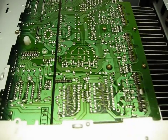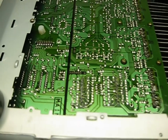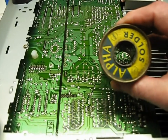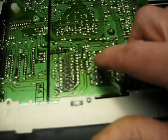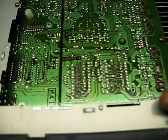So I re-soldered each one of them. When you do that, be careful that you don't wind up bridging between two pins. I used my vintage roll of 60-40 leaded solder — not lead-free solder but leaded solder — and it should alleviate any future problems.